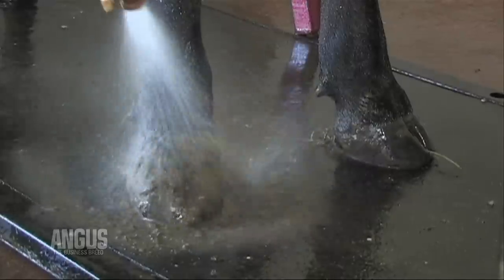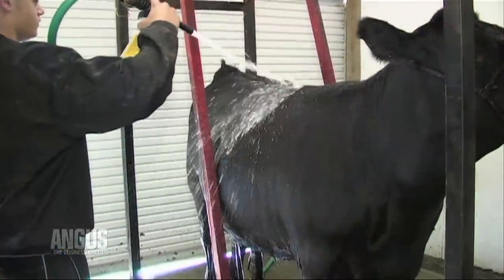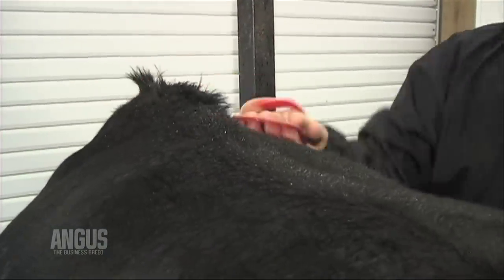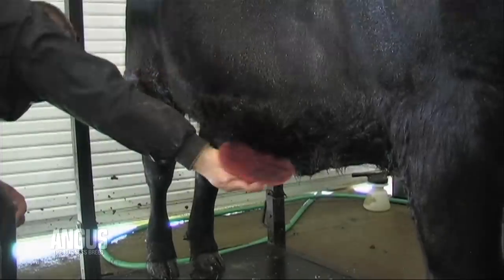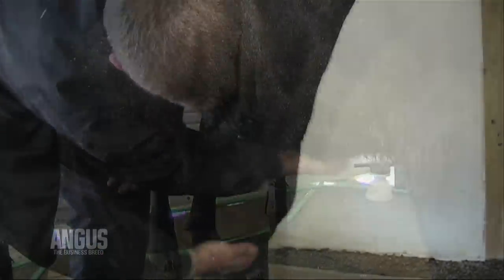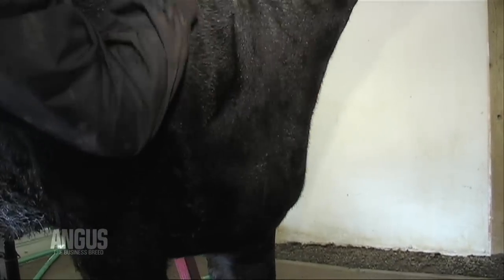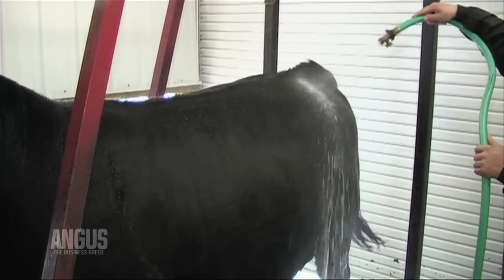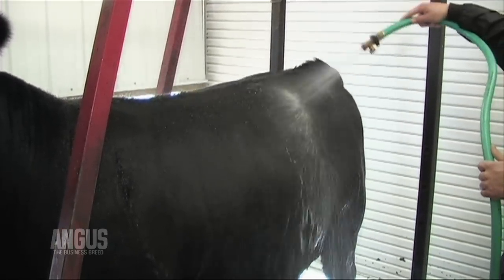Wet the animal well over its entire body, starting with the feet. Work the soap into the animal's hair, then use a plastic scrub brush to scrub the animal gently. Be sure to scrub all over, including the lower and inside legs, belly, face, and tail switch. Once you have scrubbed the soap into the hair, it is very important to rinse the animal well using lots of water.